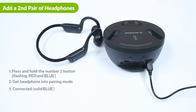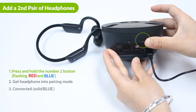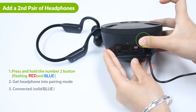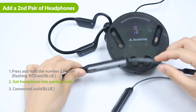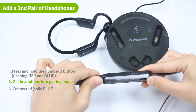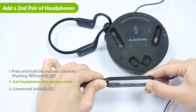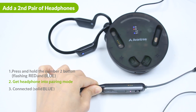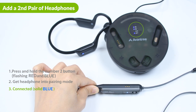Adding a second pair of headphones. To connect a second pair of headphones after the original pair has connected, first press and hold the number 2 button until the number 2 indicator flashes red and blue. Next, get the second pair of headphones into pairing mode — please see your headphones' user manual regarding pairing mode. Give them a few seconds. Once connected, the number 2 indicator will turn solid blue.